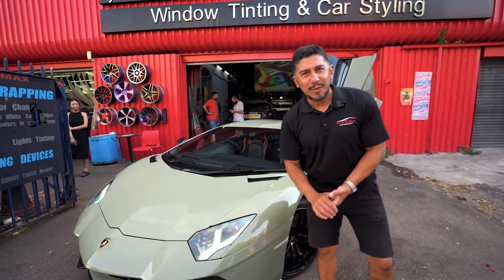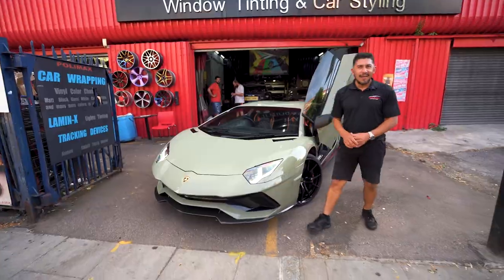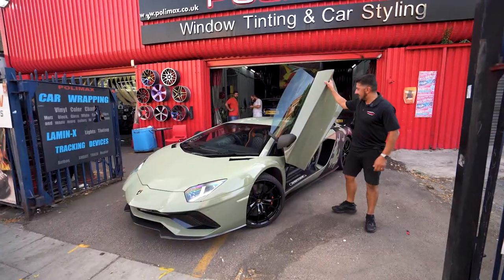So here it is — the Aventador is now done. I hope you like the color and the transformation of this car. Half camel, half khaki green. There you go.